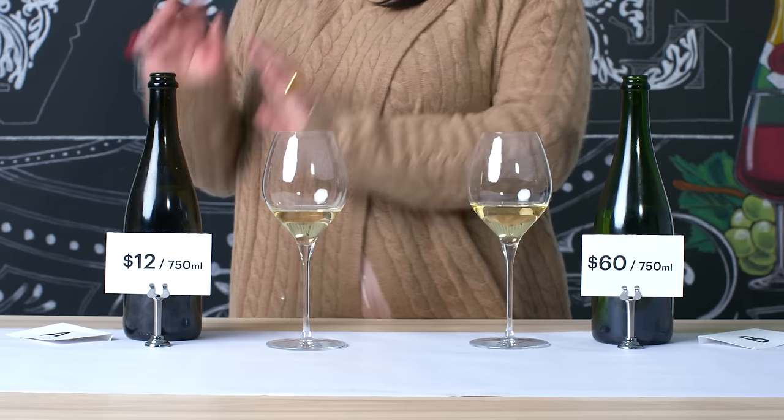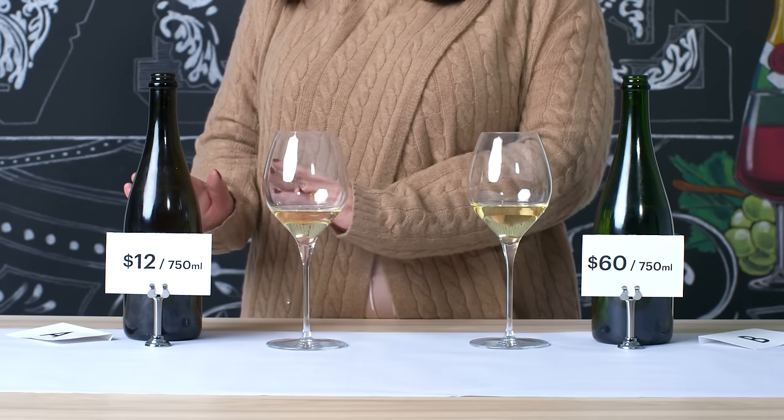Clearly A is the simpler daily drinking wine — you're gonna find it on a lower shelf in the grocery store — and B is clearly something a little more serious, and something that you want to drink for a celebration.